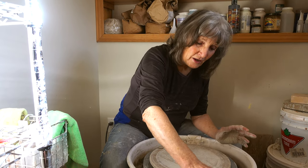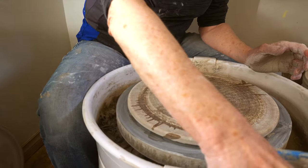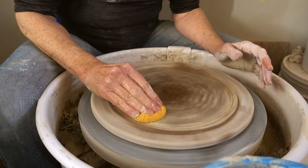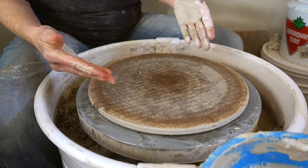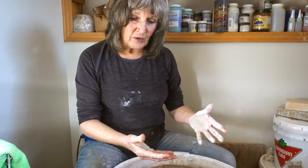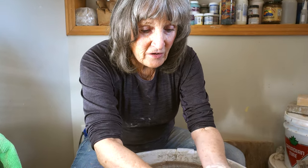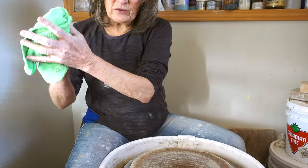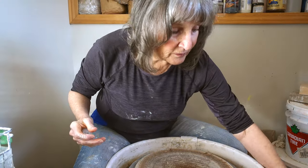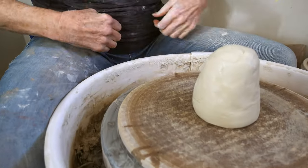I'll get started by wetting my bat. I throw bowls and plates on a bat because you cannot possibly take a bowl off the wheel head without distorting it. So I start off by wetting the bat, taking my piece and slamming it down as close to the middle as possible.